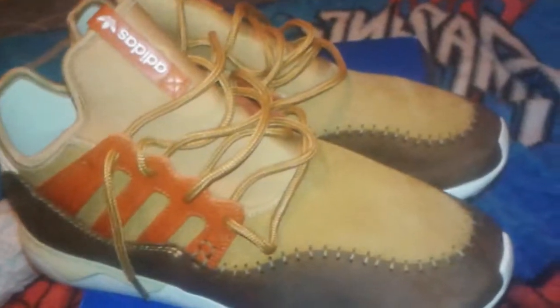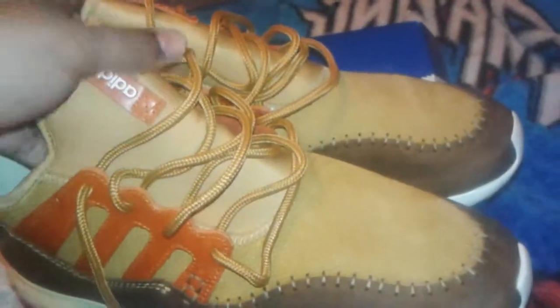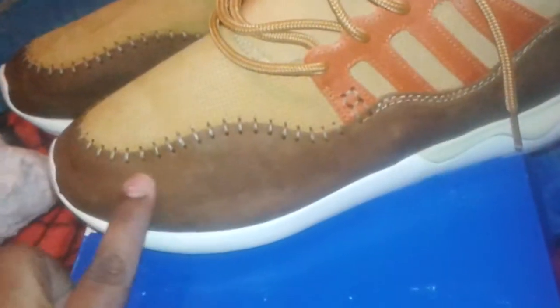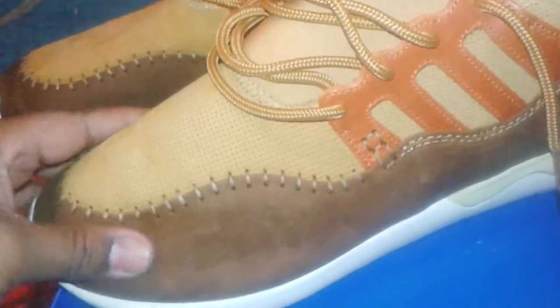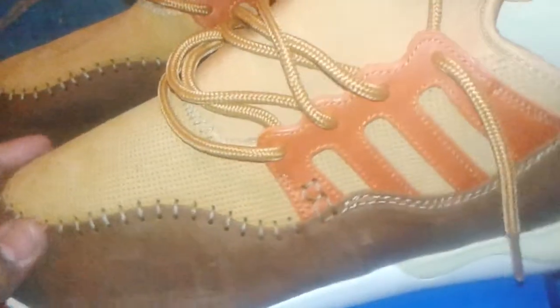I loosened them up real quick — it came all tight in the box as usual, factory lace setup. These are pretty dope. This leather here reminds me of like an old baseball glove, like old Timberland boots.